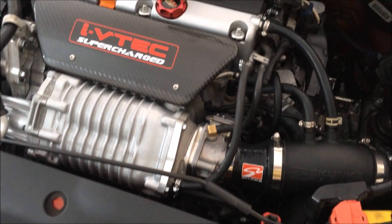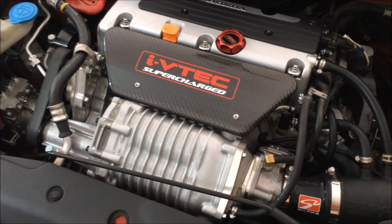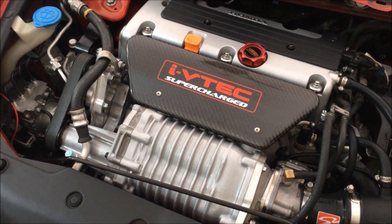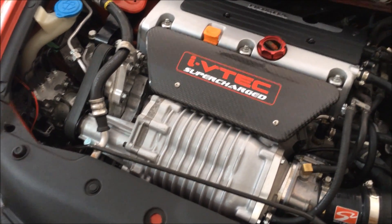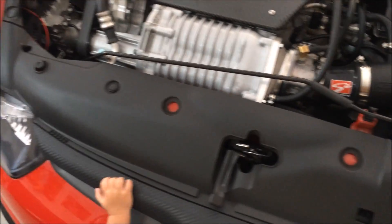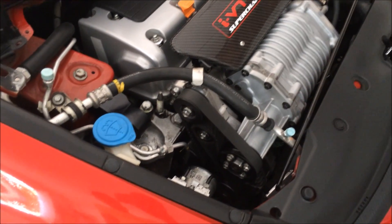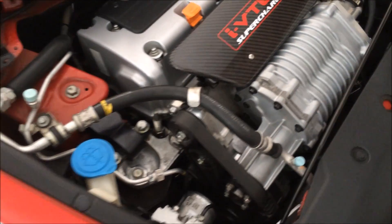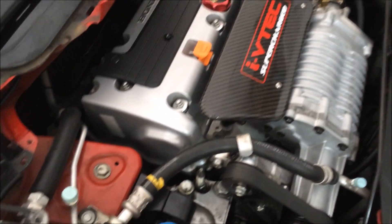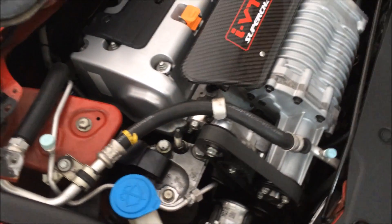It looks like I finally got it completed. The install was pretty easy — the only difficult part was the little things, like if you drop a nut or a bolt into the engine bay and you don't know where it went, then you have to take apart a whole bunch of parts to get to it. That's basically the hardest part of this install — those little things that just take up so much time.